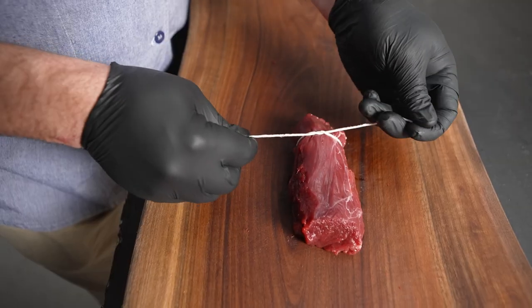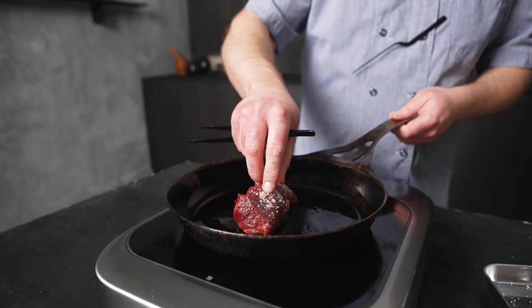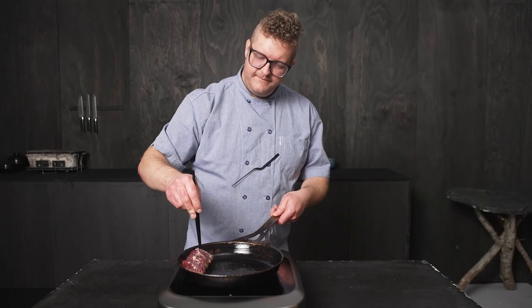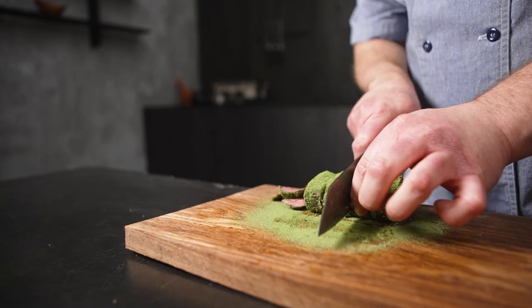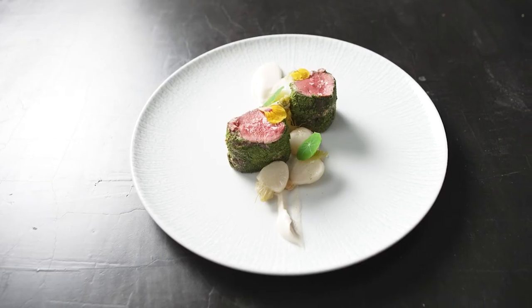This dish is using the venison loin. It has an extremely clean flavor. The way I like to prepare it is to tie it up nicely so that it cooks very evenly in the pan and then cook it to a perfect medium rare. We brushed it with some Dijon mustard and then coated it in some arugula powder. It's being served with a celery root soubise and some Hakkari turnips.